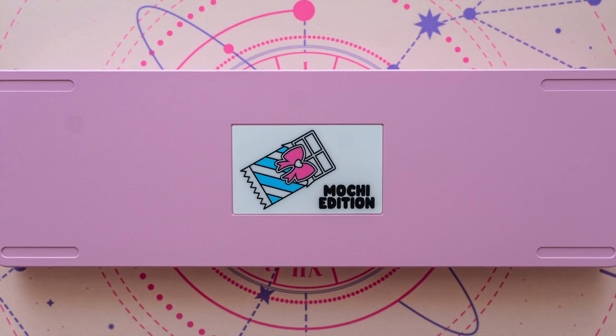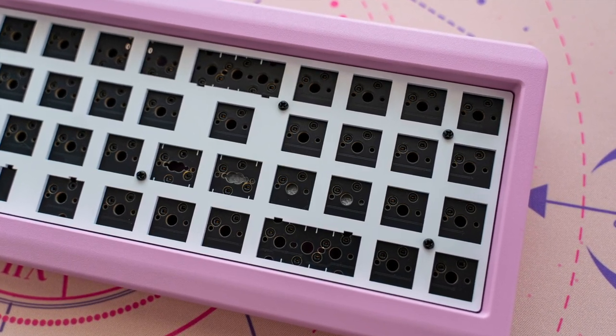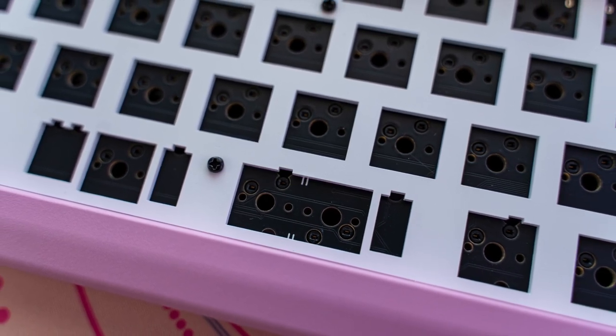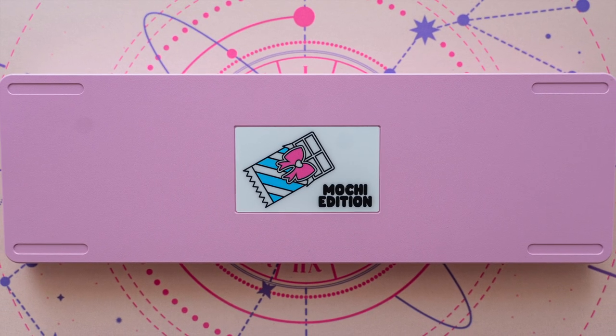In case you didn't know, the candy bar features a CNC 6061 aluminum case and plate, and you can choose between a lefty or righty PCB and plate, which indicates which side the number pad will be on. The case is also really heavy, which was to be expected. The bottom of the case has indentations for the feet and the Mochi Edition badge.